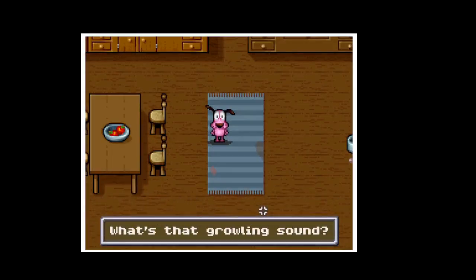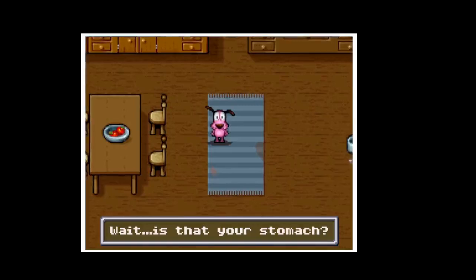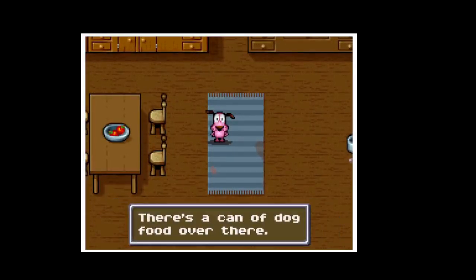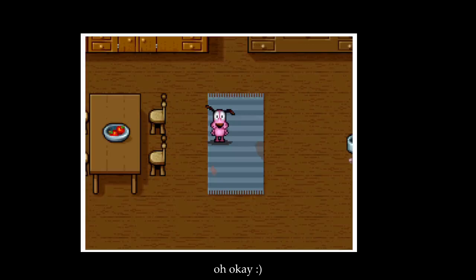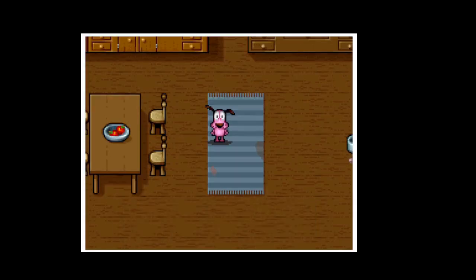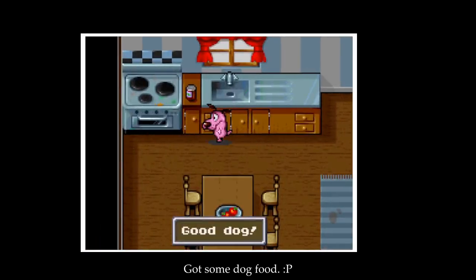What's that growling noise? Is that your stomach? There's a can of dog food over there. Use arrow keys to move there. Let's go get some dog food.